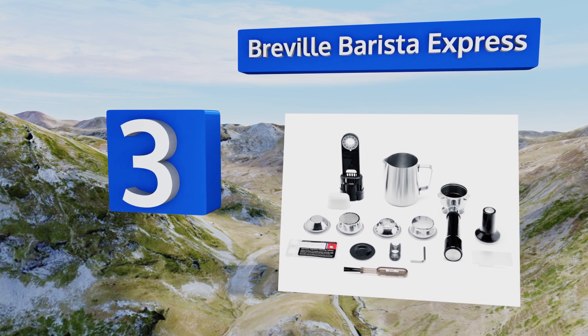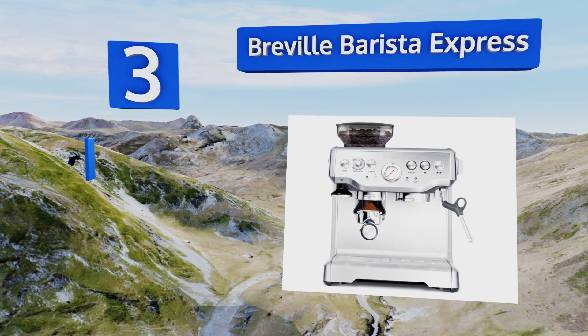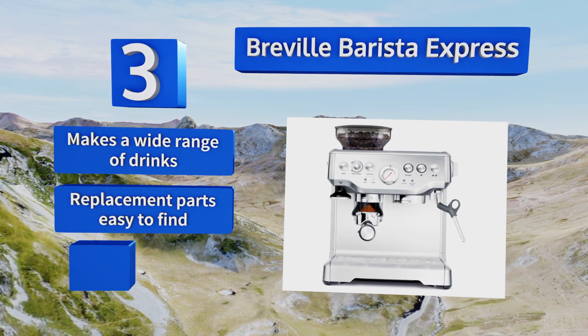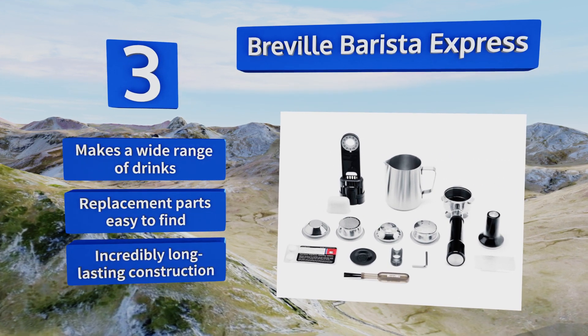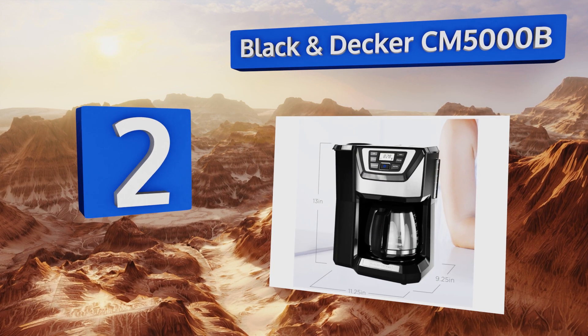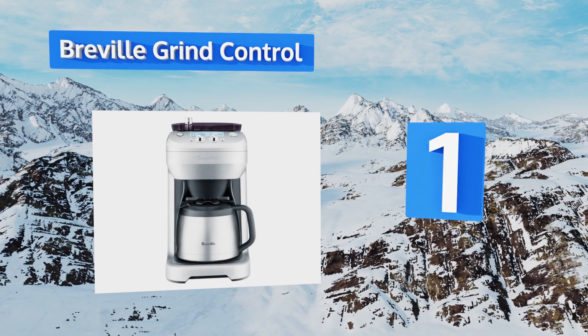Halfway up our list at number five, the Gourmet Barista Butler makes a wonderful cup at a surprisingly low cost. A 30-minute warming cycle keeps your beverage hot while you're getting ready for work, while push-button controls make programming easy. It boasts an easy-to-read LCD screen and an efficient 1050-watt heating coil, but its blade grinding is a bit inconsistent.